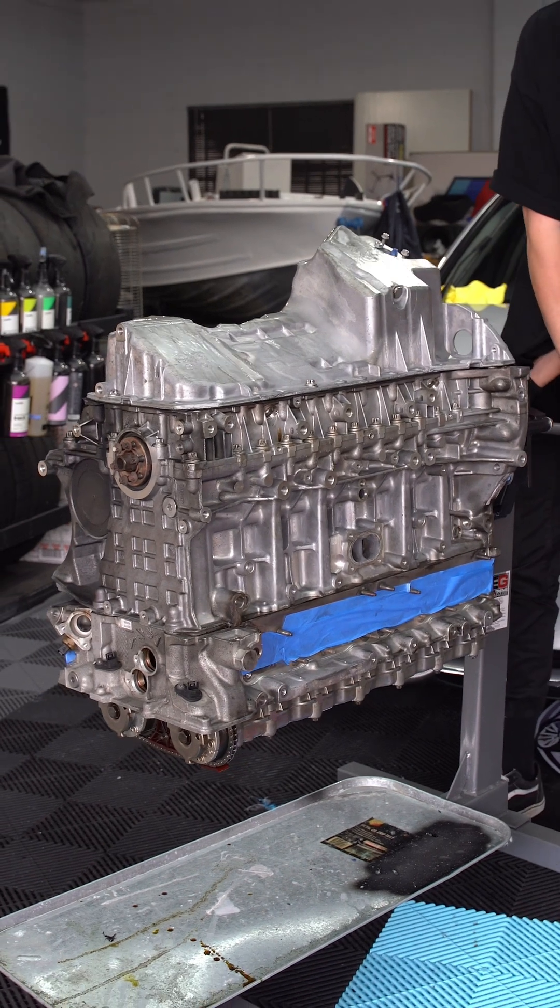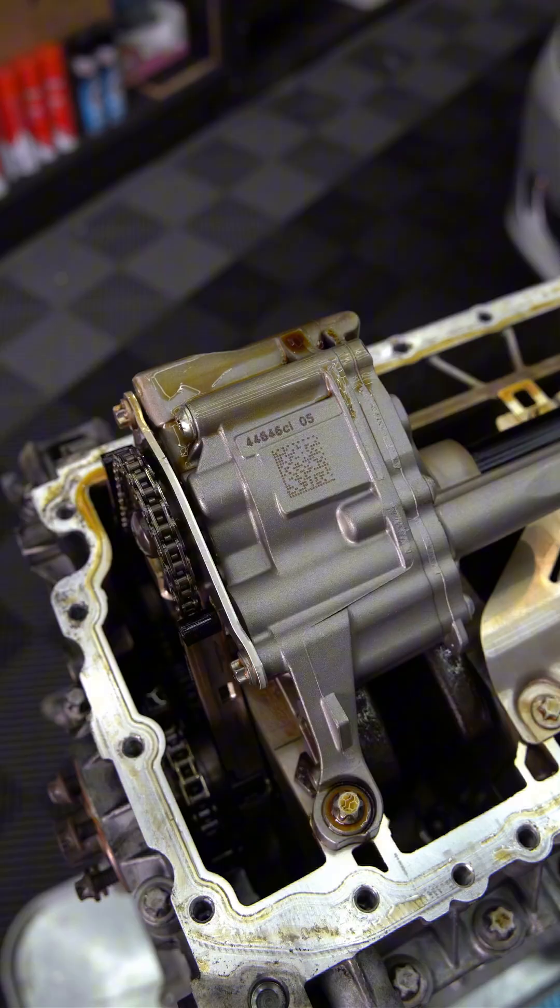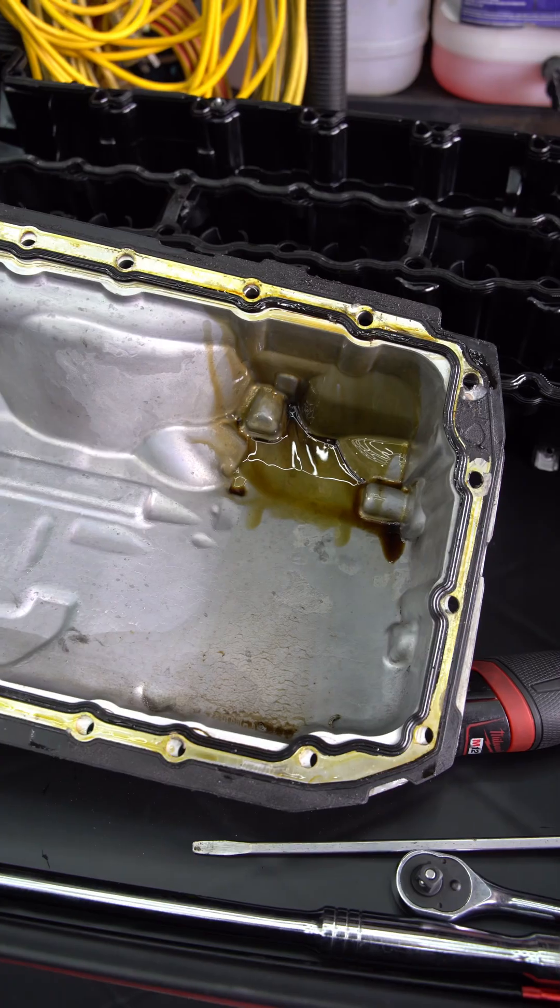I'm gonna quickly flip the engine over and pull the sump to see if there's any surprises in there. With the sump removed, again this all looks practically brand new inside. Overall though, there's no clues here.